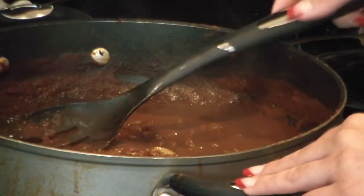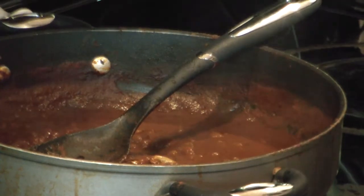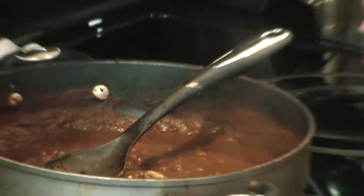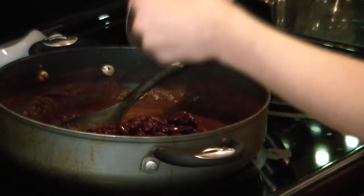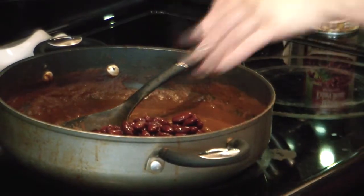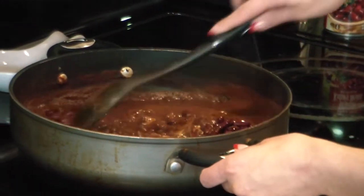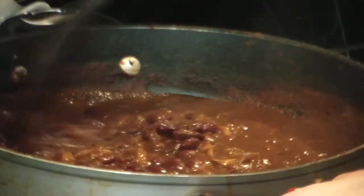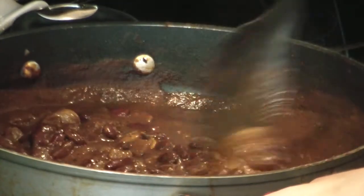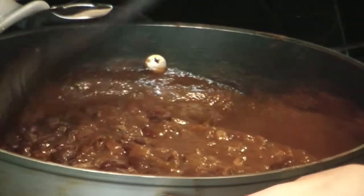Now we are ready to add our kidney beans. Traditionally you would add the kidney beans on top, but I actually like to add them into the chili to thicken up the sauce a little bit more, since it doesn't have the meat in it. I'm just going to stir this up and we're just about ready to plate it.